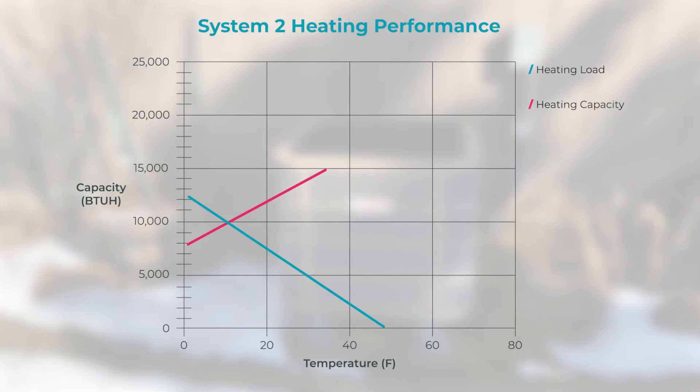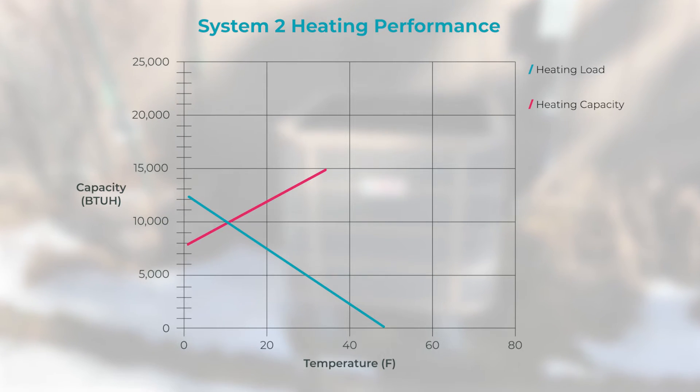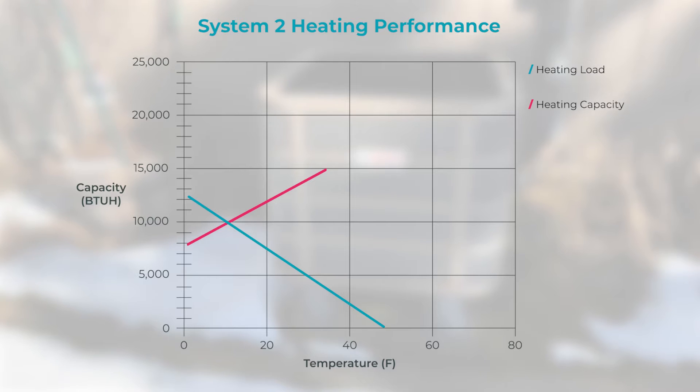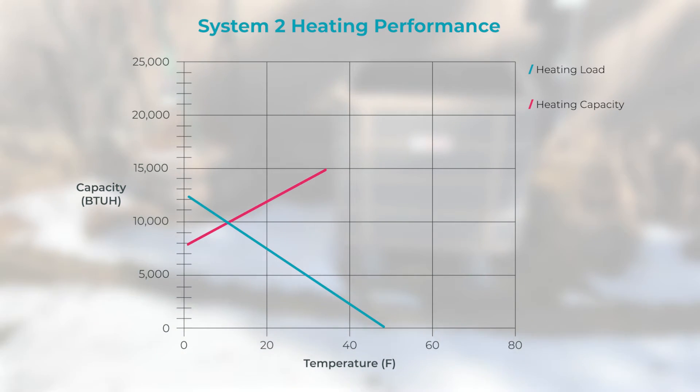Then, take the available capacity of the heat pump from manufacturer performance data and draw the capacity line of the heat pump. Where these two lines intersect is the balance point.